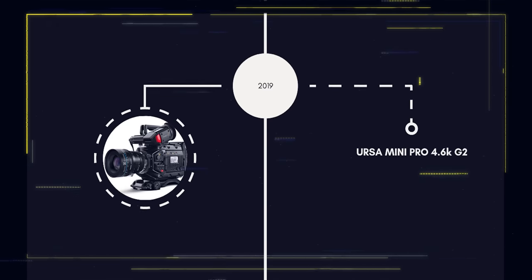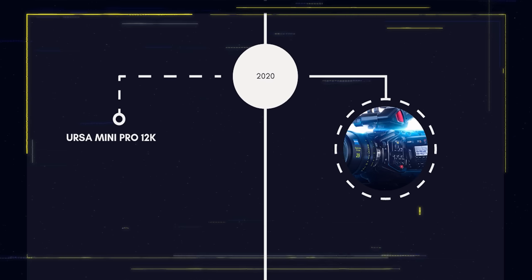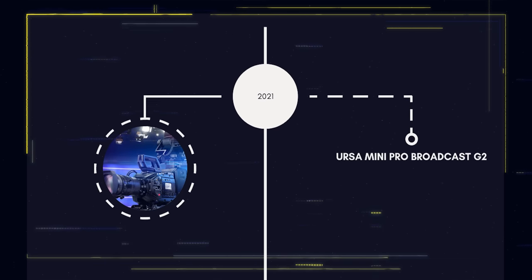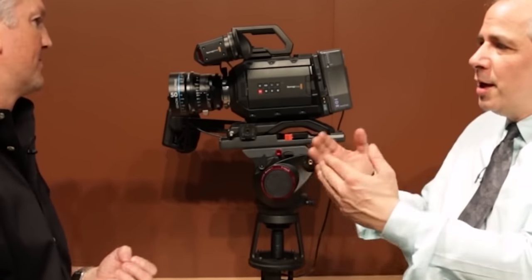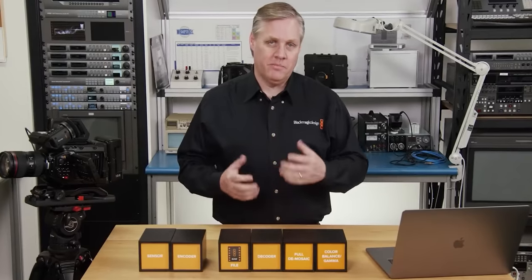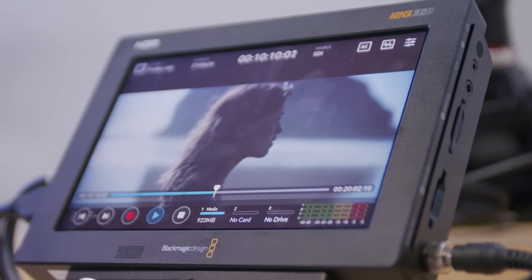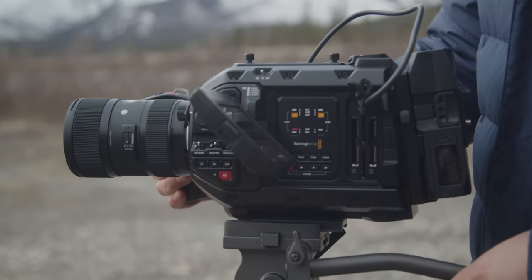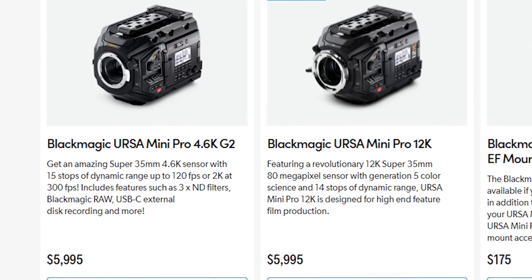Then in 2019, the URSA Mini Pro G2 arrived with an updated sensor, followed by the URSA Mini 12K in 2020, and the URSA G2 Broadcast as the latest iteration in 2021. The URSA Mini Pro G2 is considered by many to be one of the best cameras Blackmagic currently offers — and it should be, considering it remains tied as the most expensive camera they sell.